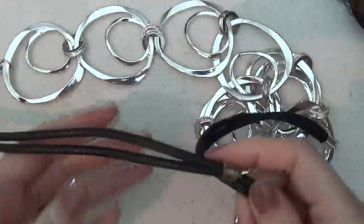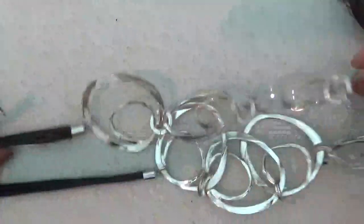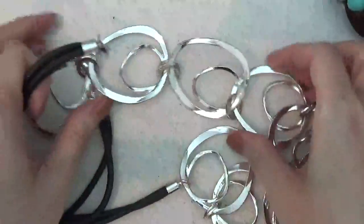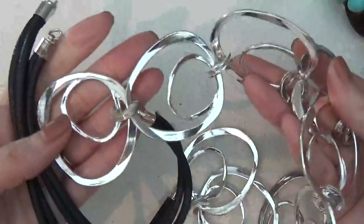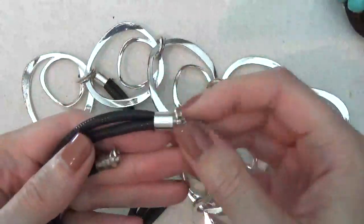I think this is a necklace, but it could be a belt — it's kind of long. It has a large silver tone length and a clasp.